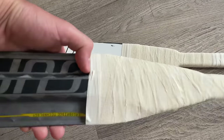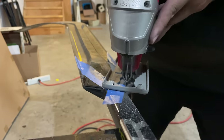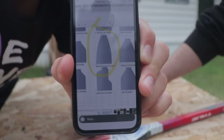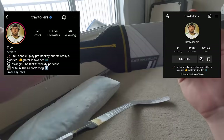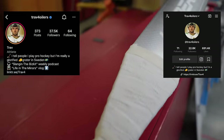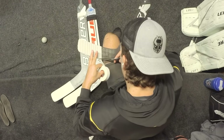So there you have it — my five best hacks and tips for goalie sticks. I'm curious if I missed one that you think I should know about — leave it in the comments below. If you ever have any questions or want to talk, you can reach me on Instagram or TikTok. Thanks for watching — hit subscribe if you enjoyed this video and want more. I'll see you next time.